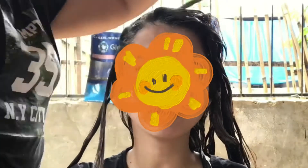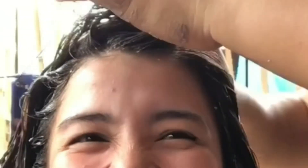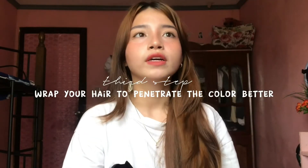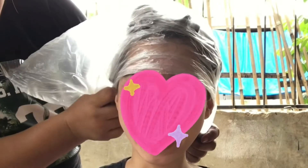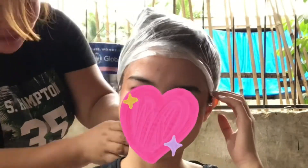Apply two inches before your scalp first, then after applying to all of your hair, wrap your hair with anything that can cover it all. I used a large transparent cellophane, clipped it, and then soaked it like that.